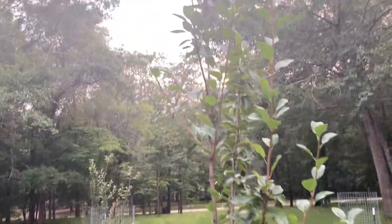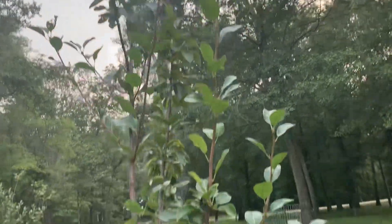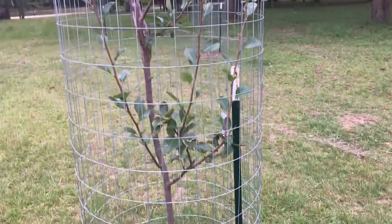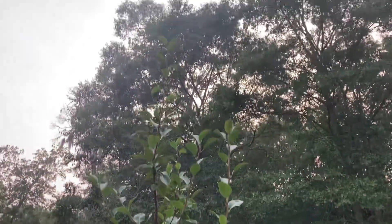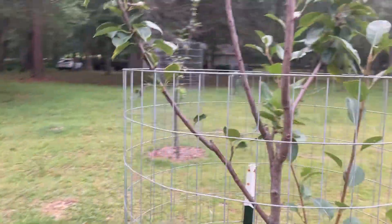This Orient pear I planted this past spring and it grew three feet after getting planted — every single branch grew three feet. It is unreal. These are the best pear trees for Georgia. It's just hard to find them.